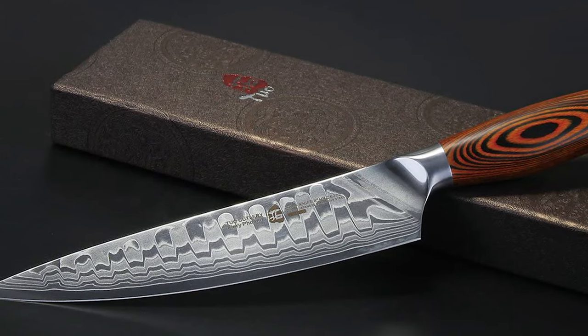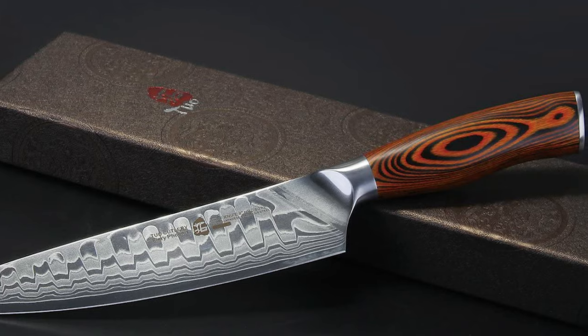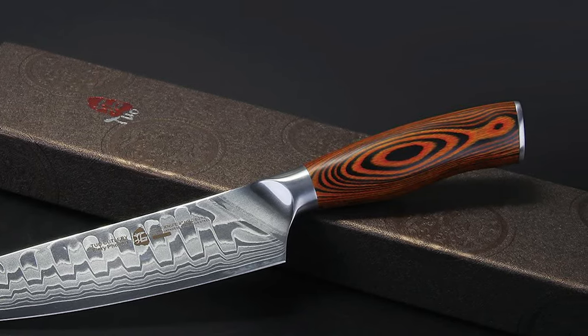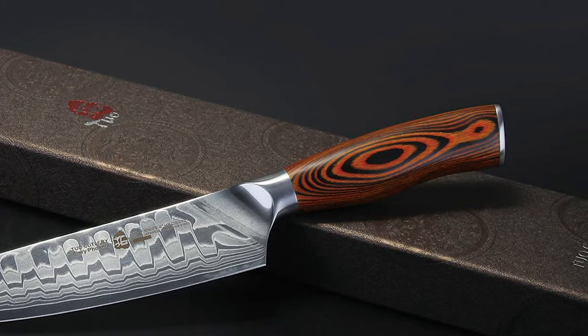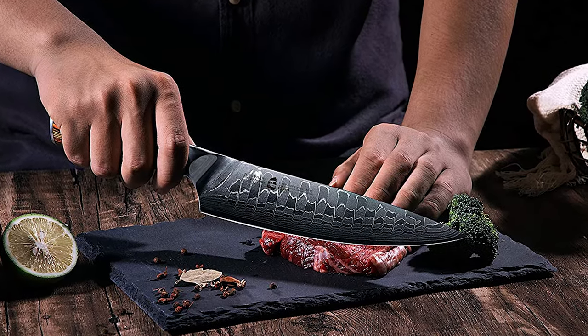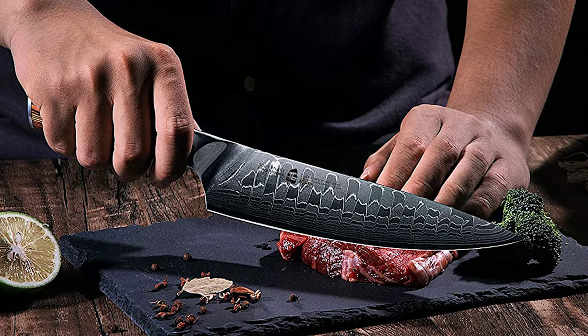This razor-sharp blade provides unmatched efficiency and is suitable for slicing and push cutting. This knife has an ergonomic design handle made of Paka wood, designed for exceptional comfort and durability. The Paka wood is unique for each handle — luxurious and beautiful.